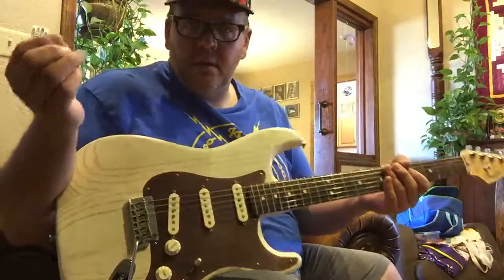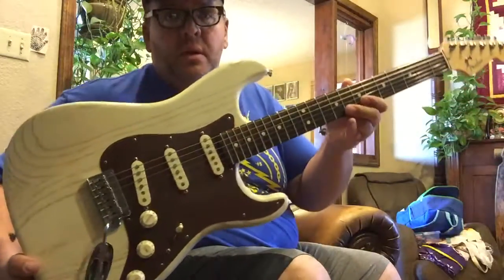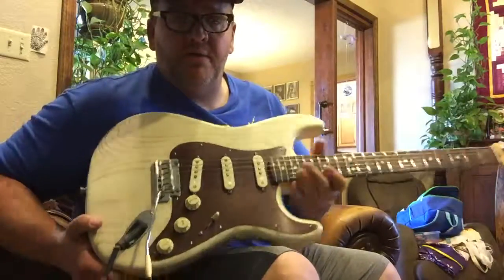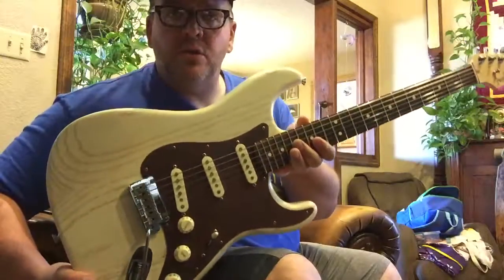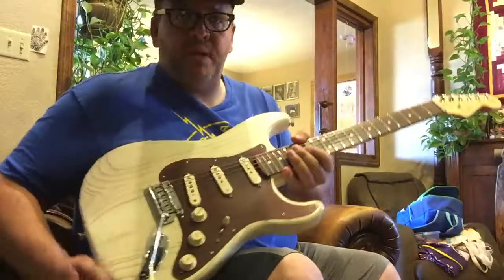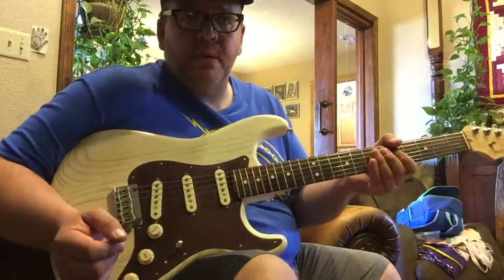Still sounds pretty good. This is my 2013 FSR Factory Special Run Stratocaster — it's the Rustic Ash model. This is kind of my favorite guitar out of all of them that I have. This is kind of the go-to for me. I love the luminized kind of bronze finish pickguard.